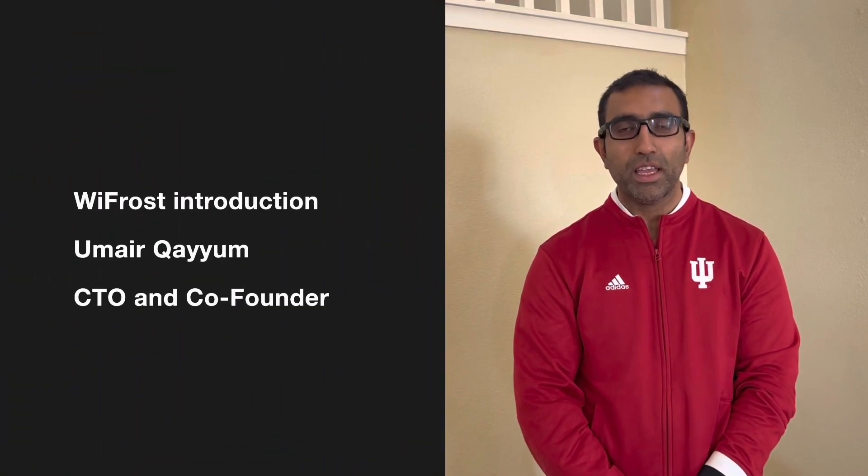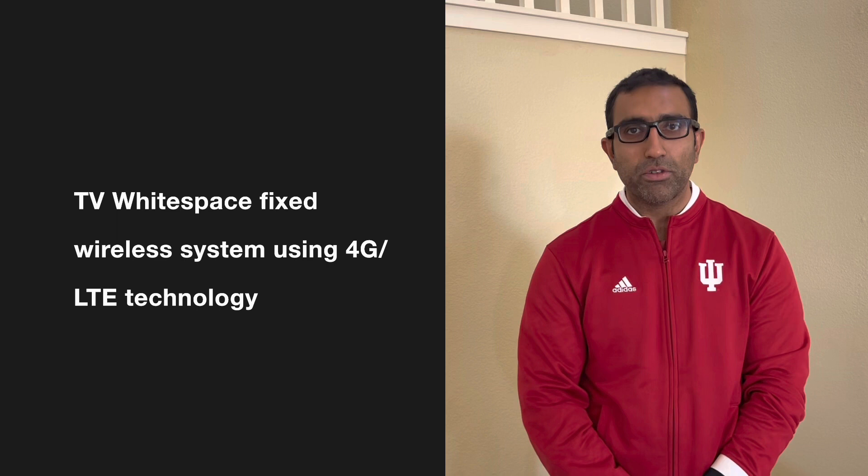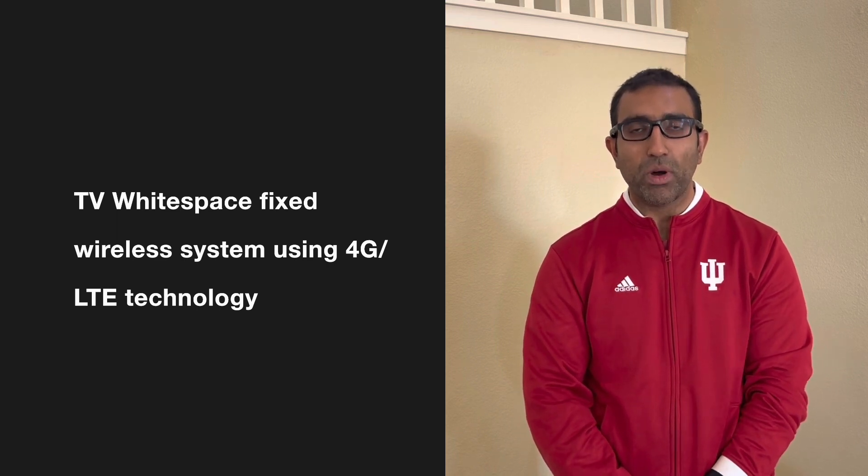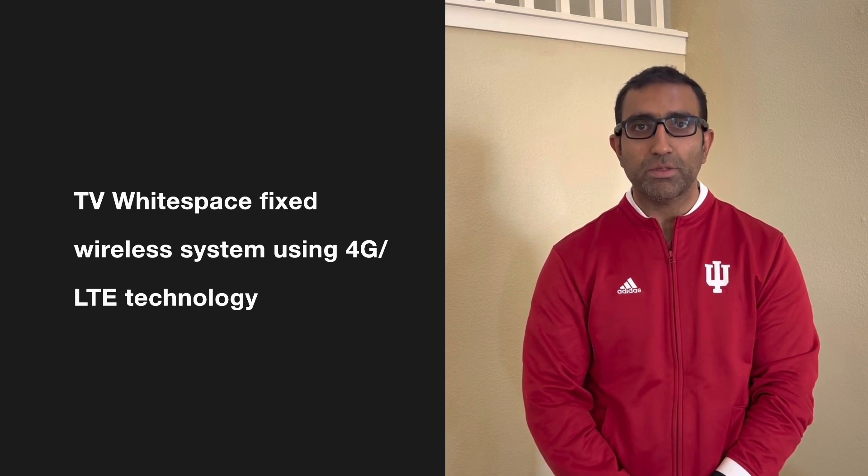Welcome. My name is Umair Kayyong. I am the CTO and co-founder of Wifrost. Wifrost is a 5G for rural broadband company with a mission to connect the next billion people to the internet. Today we will talk about our first product, which is a 4G fixed wireless system that utilizes unlicensed TV spectrum, also known as TV white spaces.